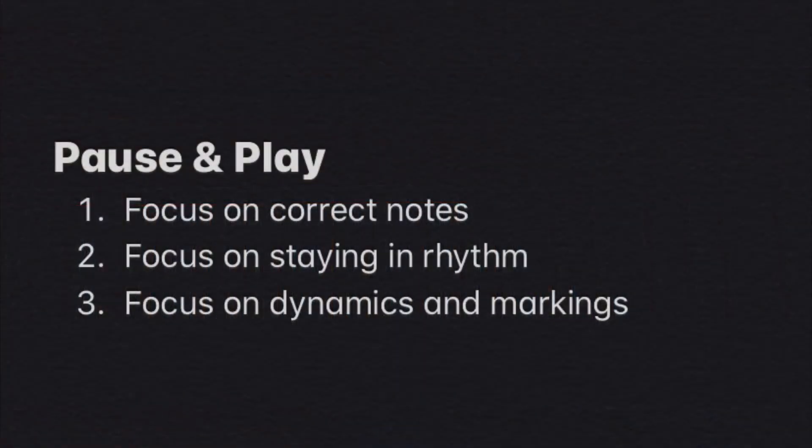It's your turn — pause and play this exercise three times for yourself. Just like last time, focus the first play on playing the correct notes. The second play, focus on no breaks in the rhythm, and the final play, bring in the dynamics and other markings.